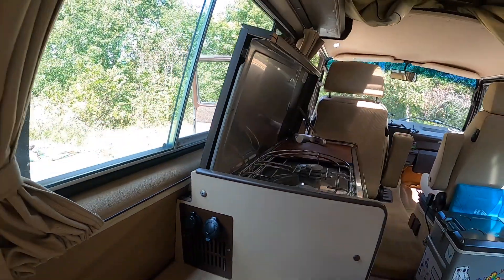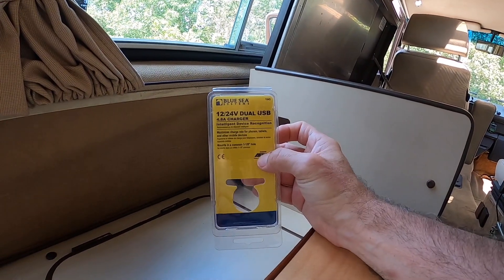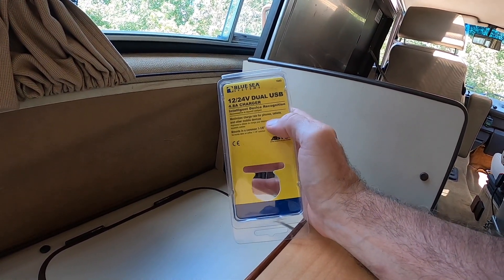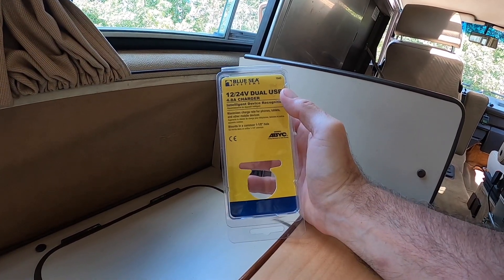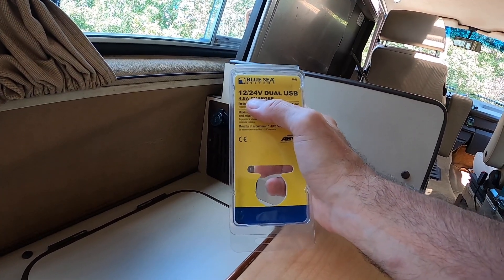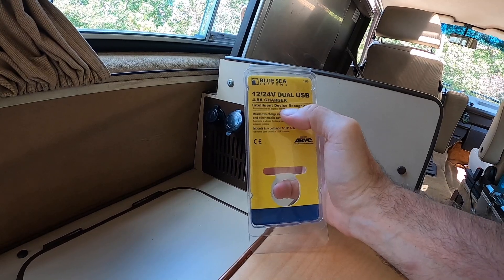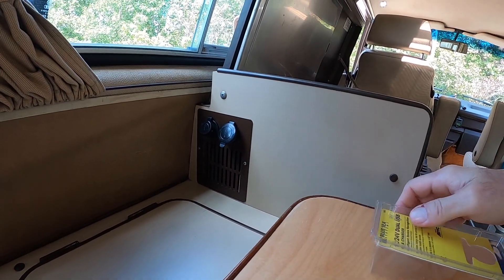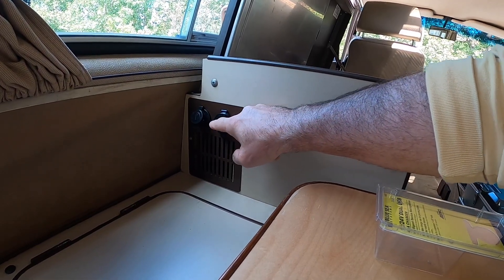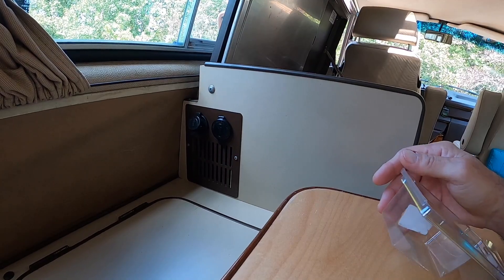I brought the product labeling out here because I want you to see that it says it's intelligent device recognition, which maximizes charging for phones, tablets, and other mobile devices. What that means is if your device can't take the full 4.8 amps, it'll scale it down. But especially for future-proofing, the 4.8 amps is going to be a lot better for me than two 2.1-amp ports.